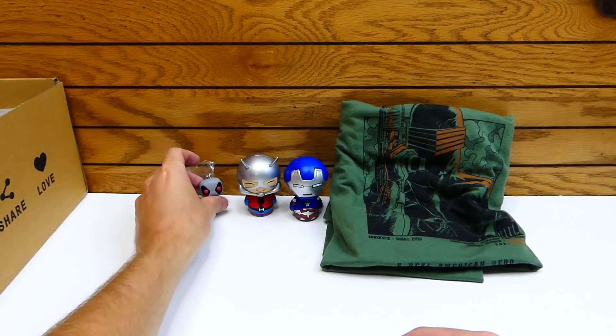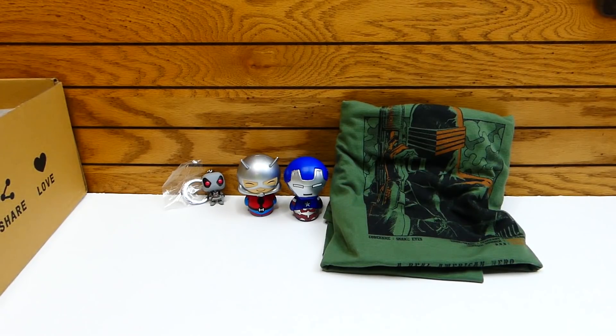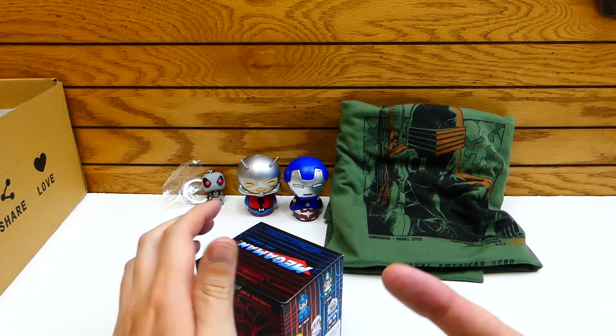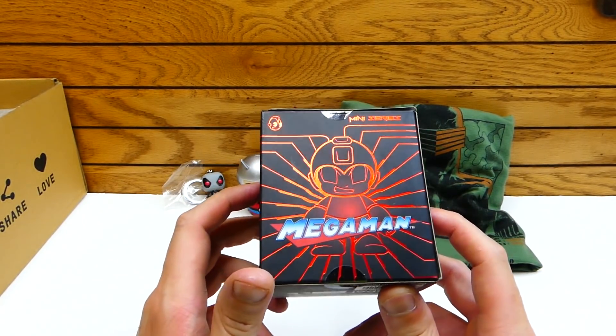I'm going to keep him as well. Look at that — we got the whole squad! Let's see what else is in here. I'm saving that pop figure for last, because it looks interesting.